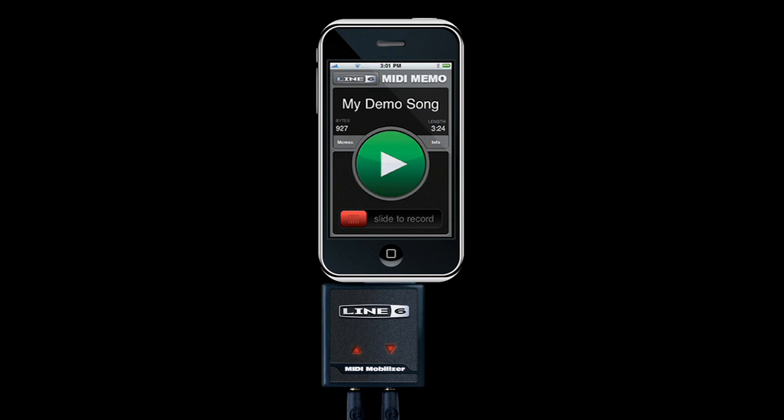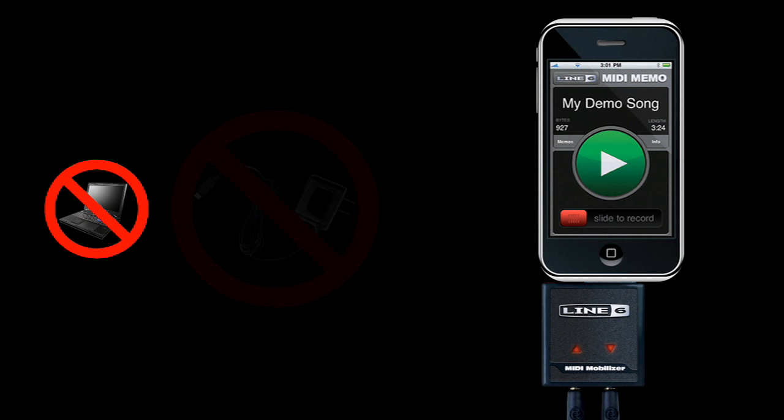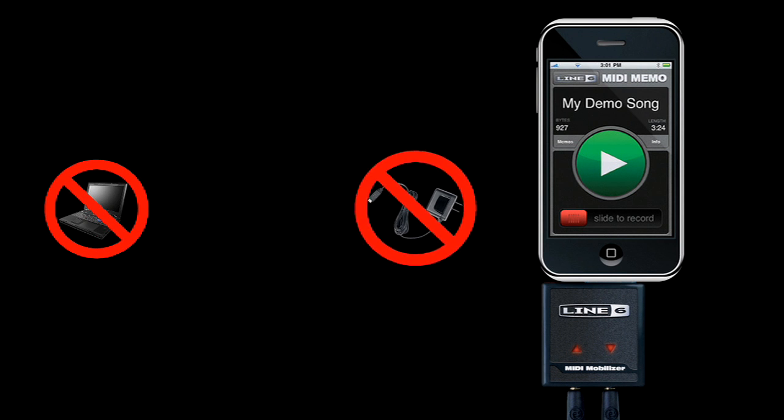MIDI Mobilizer is the only MIDI interface for iPhone and iPod Touch, and it's the most portable MIDI solution ever. There's no need for a bulky laptop. It's completely powered by your iPhone or iPod Touch, so there's no need for an additional power supply or batteries.